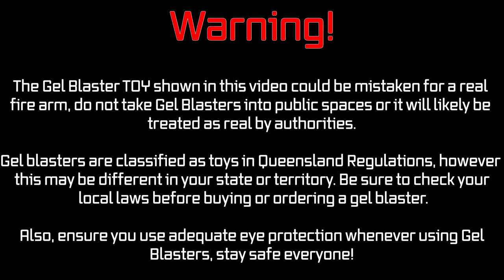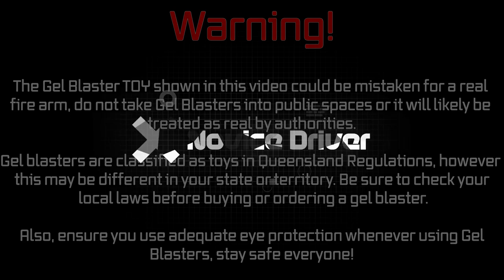Warning: the gel blaster toy shown in this video could be mistaken for a real firearm. Do not take gel blasters into public spaces or it will likely be treated as real by authorities. Gel blasters are classified as toys in Queensland regulations, however this may be different in your state or territory. Be sure to check your local laws before buying or ordering a gel blaster. Also, ensure you use adequate eye protection whenever using gel blasters. Stay safe everyone.